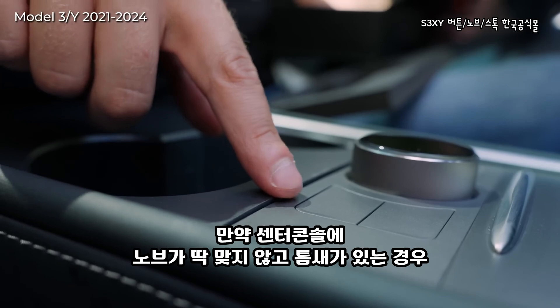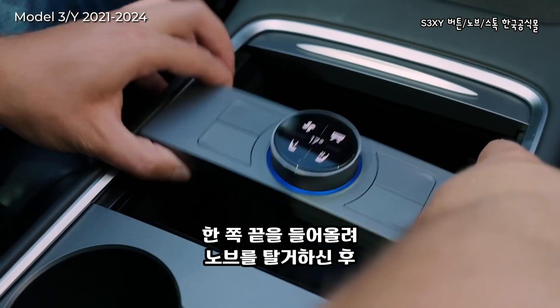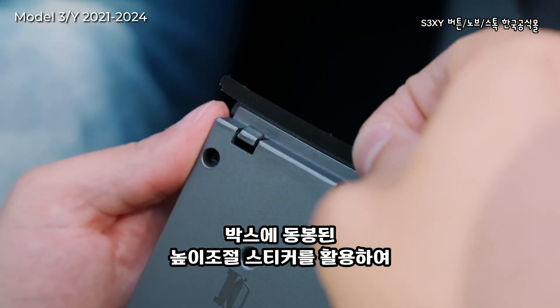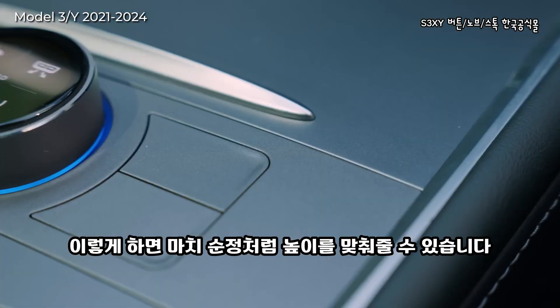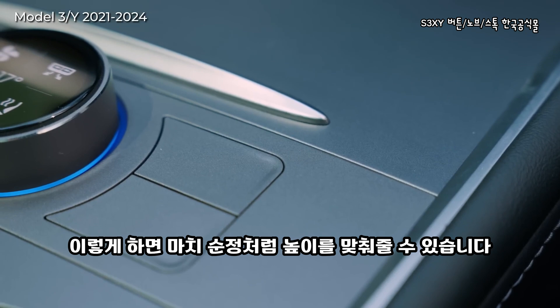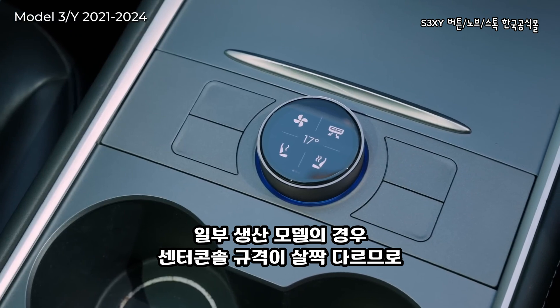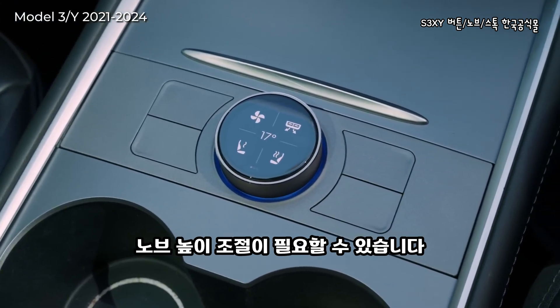If the knob does not sit flush with your center console, remove it by pulling it from one of its sides and use the leveling strips provided in the box until you find the perfect height so that it sits as it did straight from the factory. Most people will not need to do this step, but some batches of Tesla were built with slightly twisted center consoles, so adjustment might be needed.